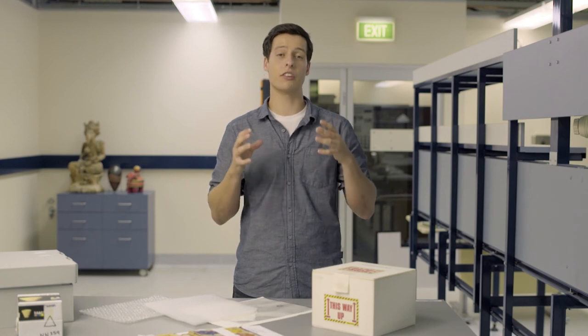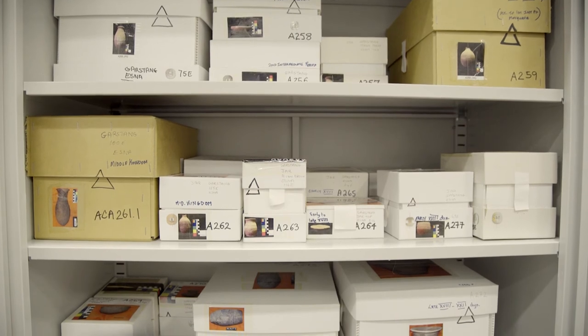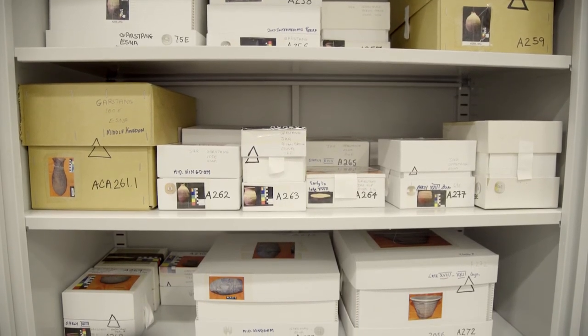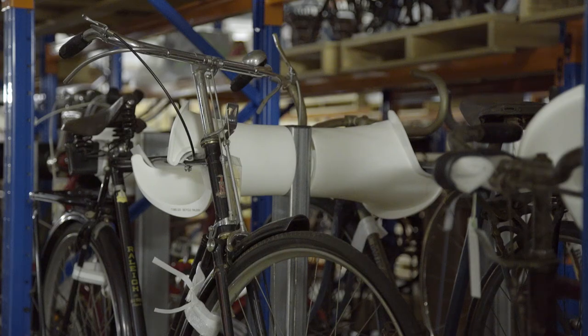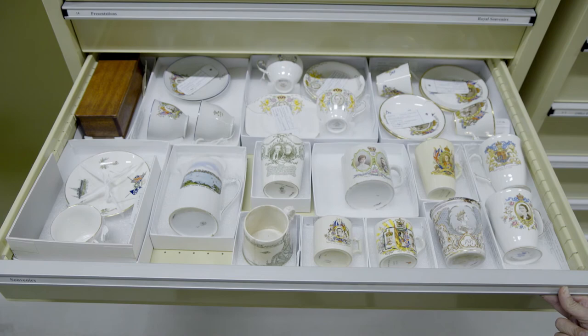Importantly, never stack collection items unless they're being stored in boxes. All objects should ideally be protected from light, insects, environmental changes and pollutants by boxing or covering. Support systems should be designed to fully support fragile objects and keep flexible items in their intended shape. It's best to store items of similar construction and weight together.